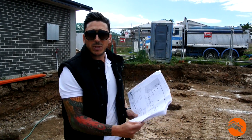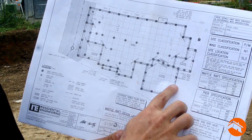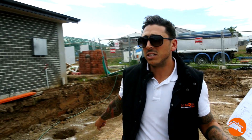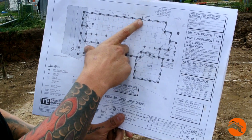So what I've got here are the engineer's plans. This is how the concreters work — each one of these little dots is a pier. They set out one side of the house, which will be this side down here, set that whole side out, and then mark out each one of these piers. Each one of these gets dug out, like we discussed earlier.